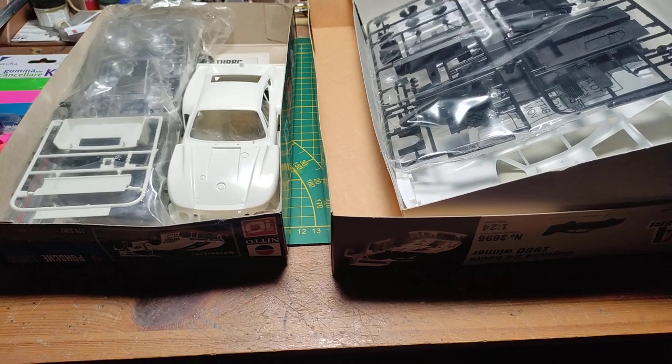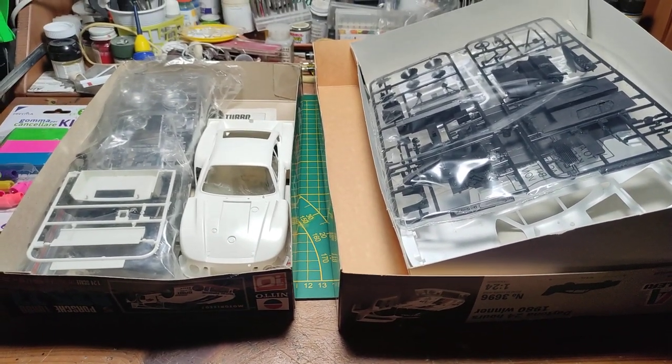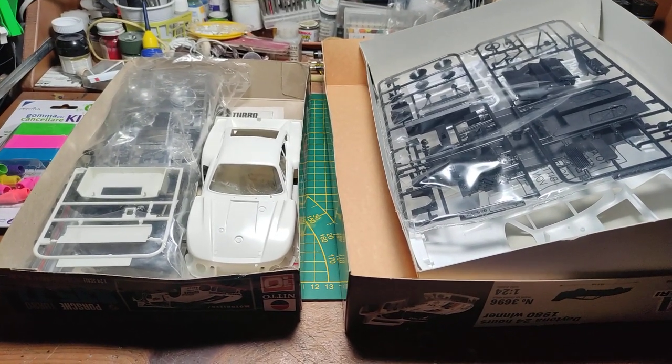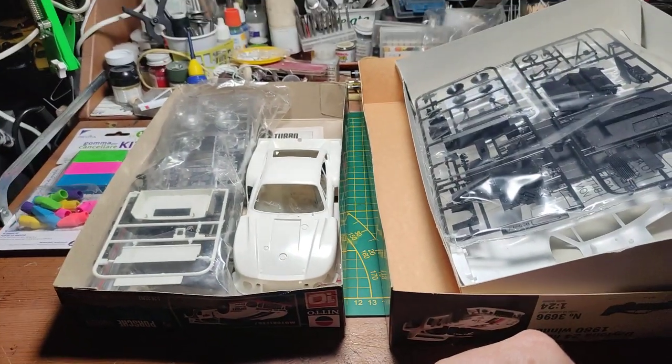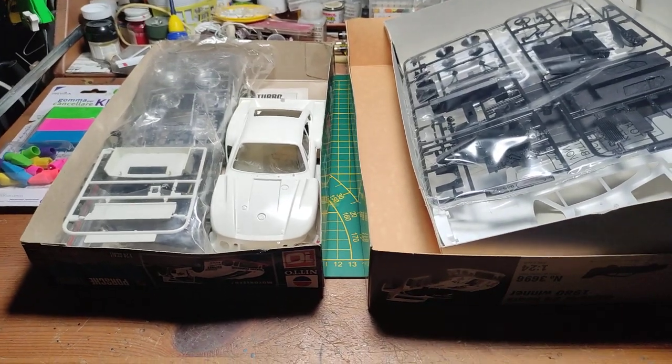I hope you liked this brief review. The subject is anyway very interesting because the baby Porsche was an important car — she won a lot in the 80s — so we had to figure something out. The decals are an issue in both models. So yes, Michael, I will come to you and buy your decals. Thanks for watching guys.